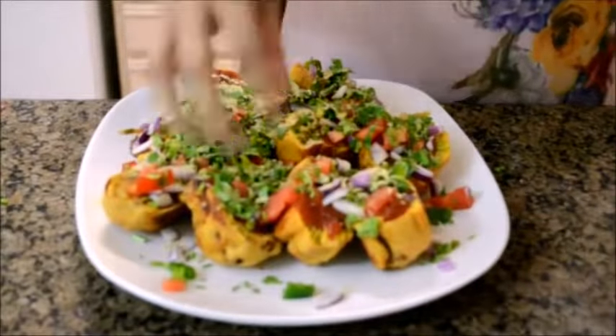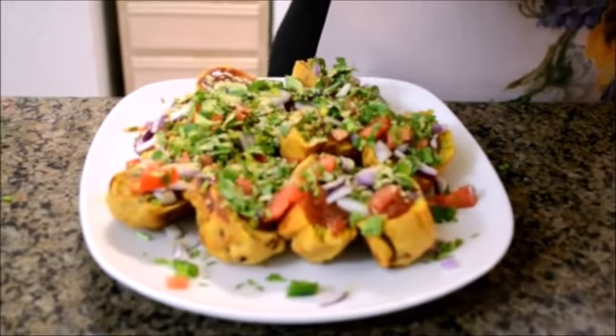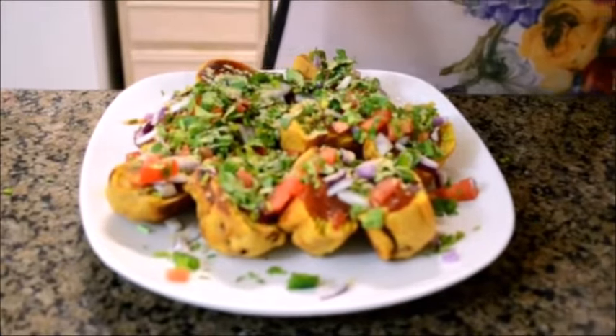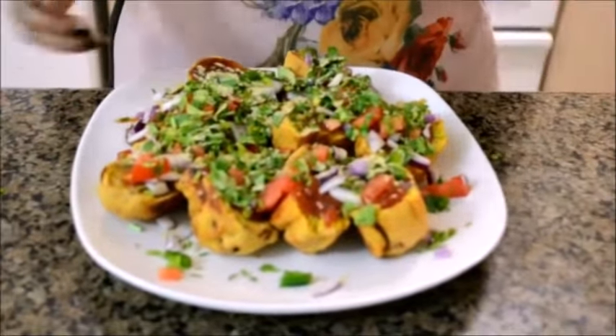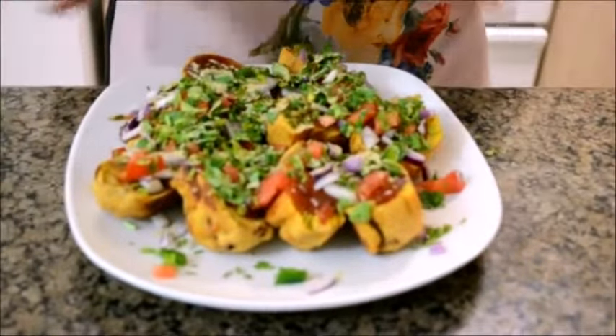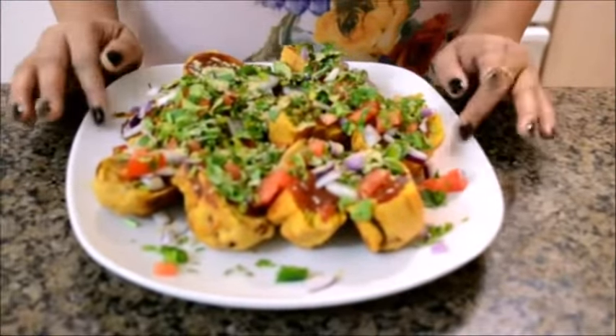So finally this dish is ready. You have this amazing chunks of potatoes, a thick layer of chickpea batter, then the boiled eggs and potatoes, onions, coriander — everything together almost like a chaat. Egg bonda or egg bonda chaat is ready. This is a very delicious recipe — do try this and let me know about it. We will meet next time. Till then, bye bye.